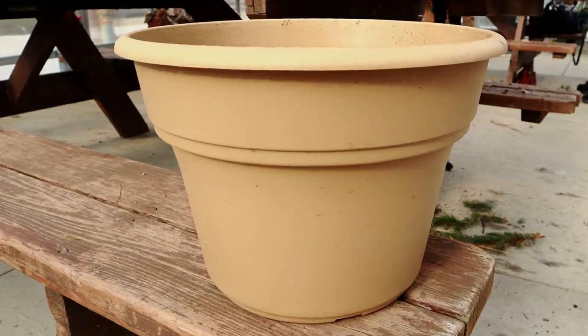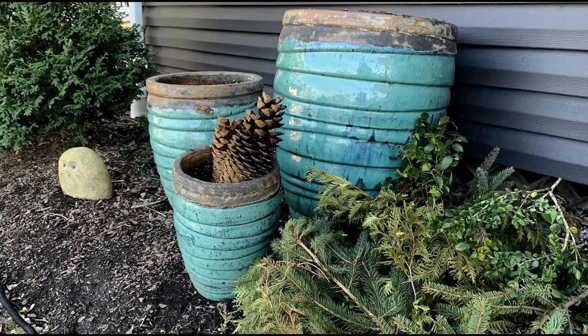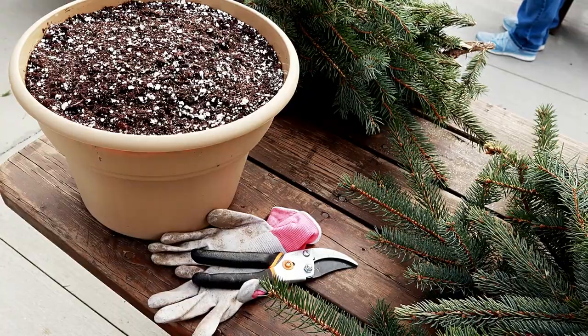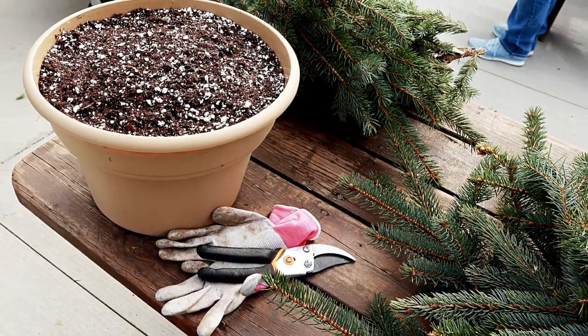As far as container choices, plastic is preferred as clay may crack during the winter unless the pots are in a well-protected area. Now that we've gathered our supplies, let's get started.